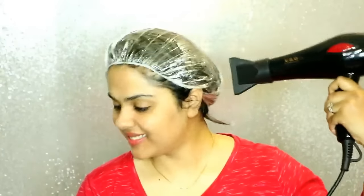Steaming your hair like this will open up the pores of your scalp, which will further allow the goodness of this mask to go deep inside your hair roots. In short, this mask is going to make your hair super glossy and super shiny.